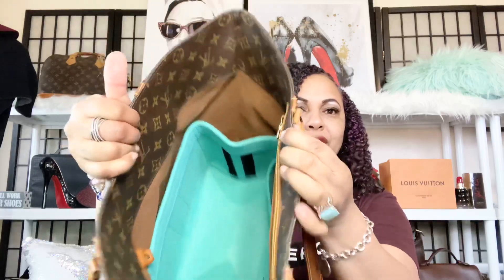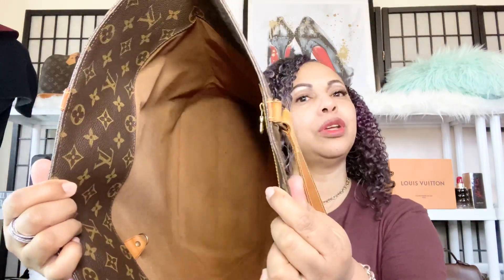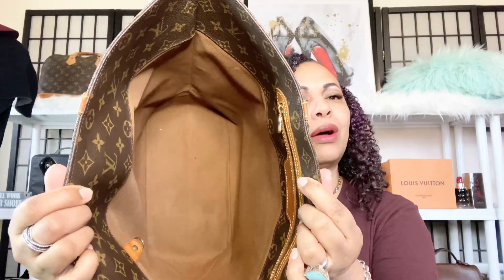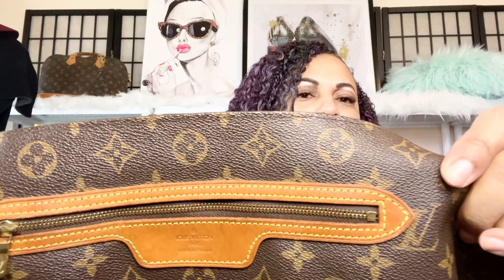This is what the interior of her looks like. I do have an organizer in there right now, so let me go ahead and take the bag organizer out to show you the interior. She has that beautiful cloth lining interior — a beautiful brown — and she does have a side pocket that you can put your cell phone or keys in. Right there you're going to see it says Louis Vuitton. Beautiful.